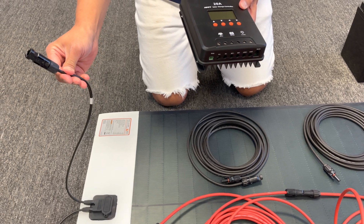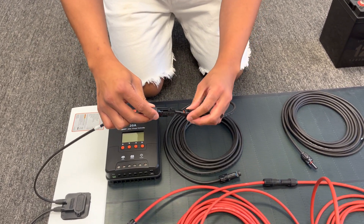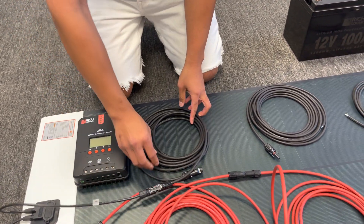Remember, take the negative cable on the solar panel and click it into the negative wire. Make sure you hear the click.